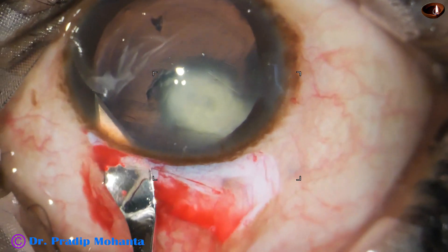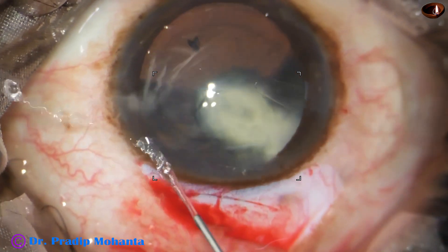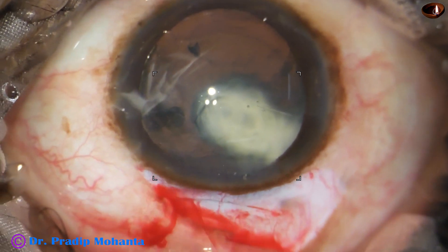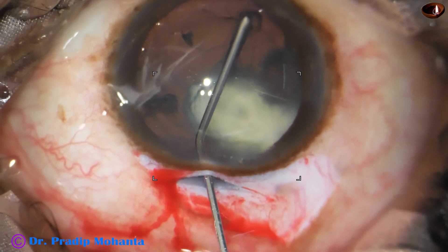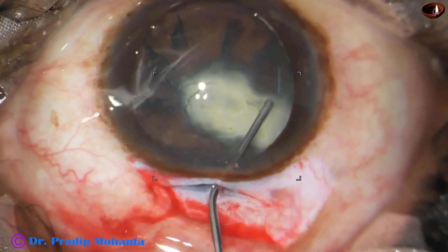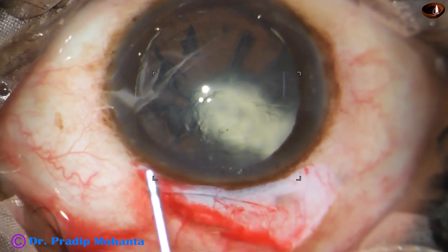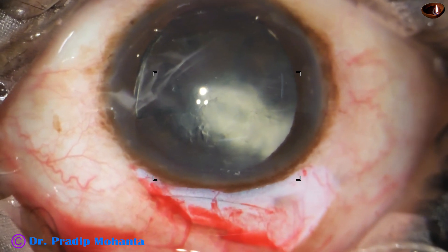By this time the sclerocorneal tunnel has been opened — this portion is at real speed. See the hydrodissection: very gentle hydrodissection. A small amount of fluid is injected, then I go to another point and inject some more fluid very gently. It goes for some distance, maybe not up to the center. And now I try to mobilize the nucleus gently, do a little more hydro, and I find the fluid wave goes to the other side.